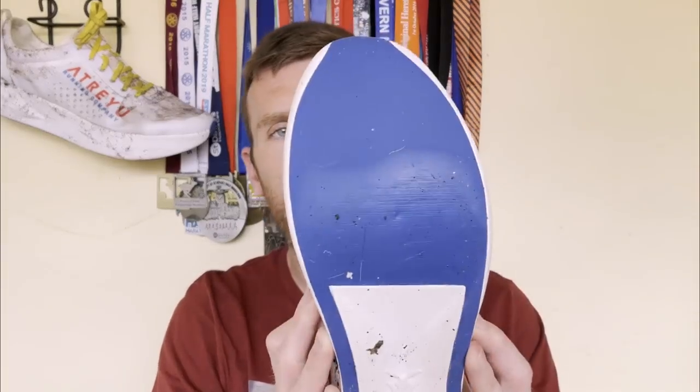We'll work away from the heel counter area, round to the ankle collar, tongue, lacing, upper, midsole, and then move on to the outsole. This is going to be one of the easiest technical overviews to do because it is such a simplistic shoe — but it's a great shoe.